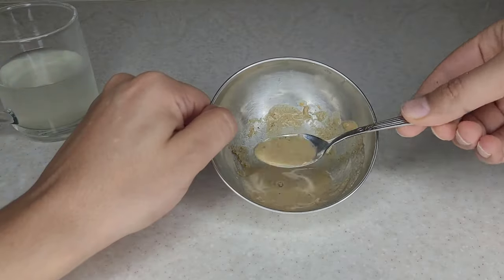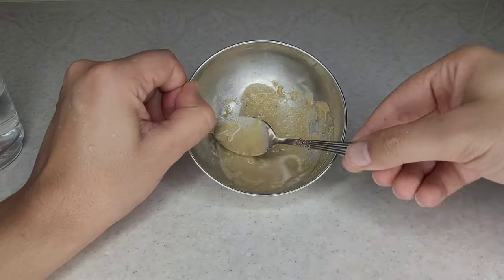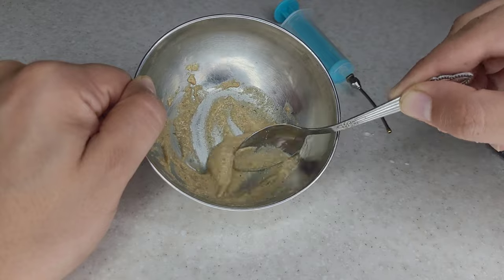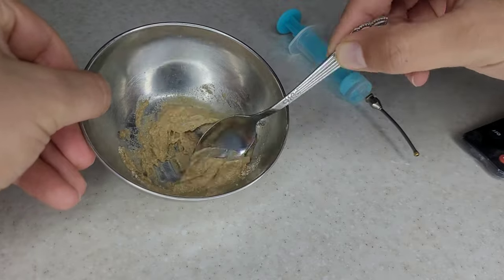For example, the suitable Seralac for a budgie that is about 5 days old should have this concentration. At the age of 1 week, this concentration is suitable. This is the appropriate concentration at the age of 2 weeks. At the age of 4 weeks, the concentration of the solution should be this much.